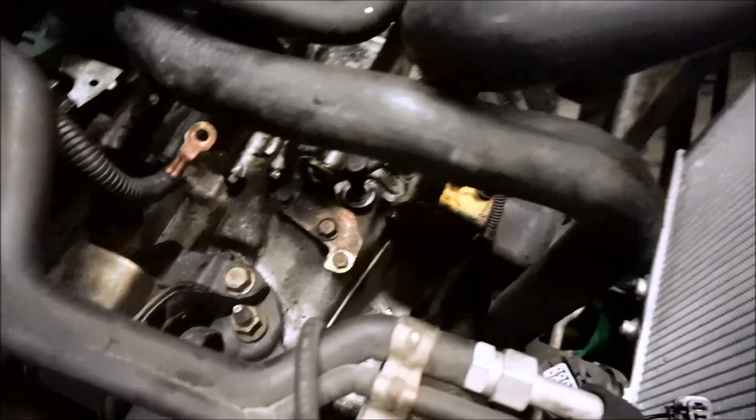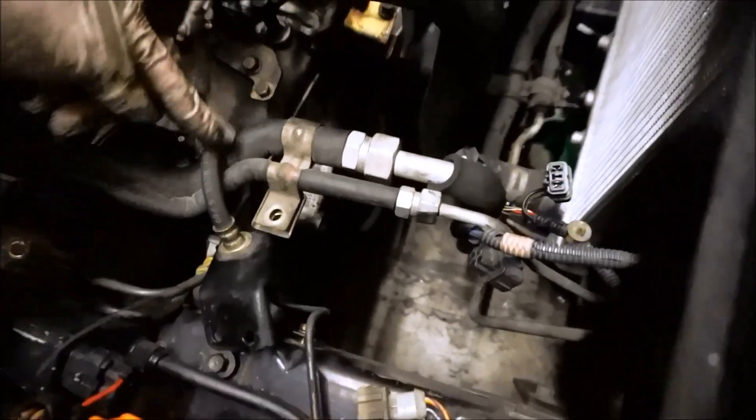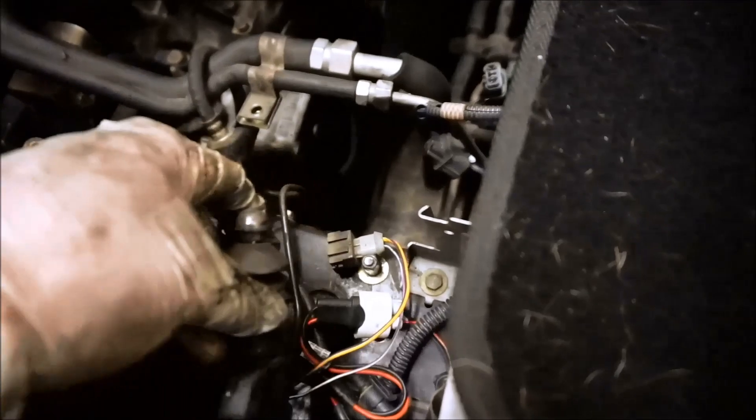I basically have everything removed and the transmission is pretty bare. I got the slave right here, kind of looped around and resting up there.